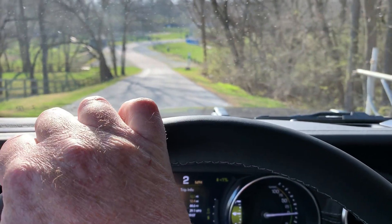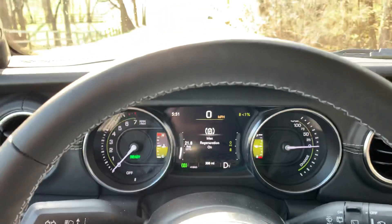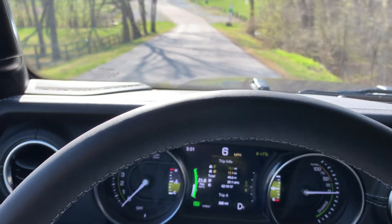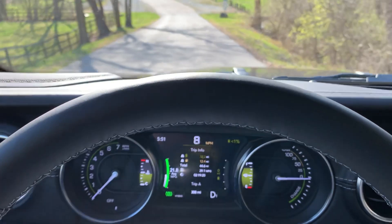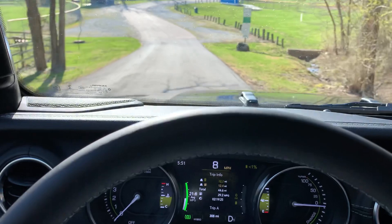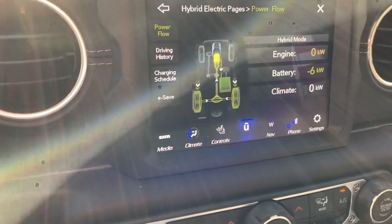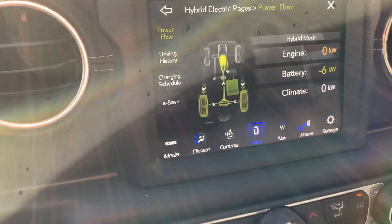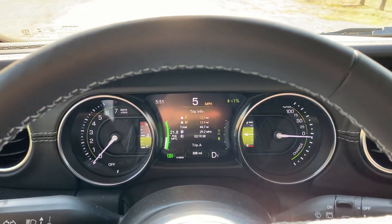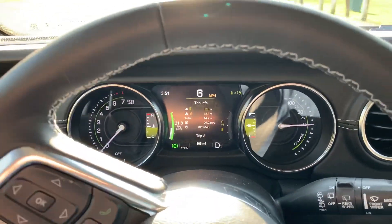I don't know if it's a 90% threshold or where exactly they designed it to cross over and start using the friction brakes. Here at the same spot, I'm turning on max regen and again letting off the brake. You can see we're getting similar results to this morning, and if you go look at the power screen, you can see this is all battery. We got up to about seven or eight miles an hour — it just crept down that hill.